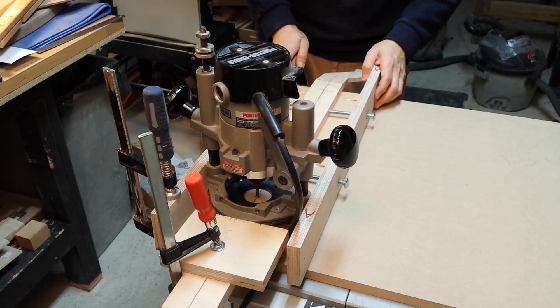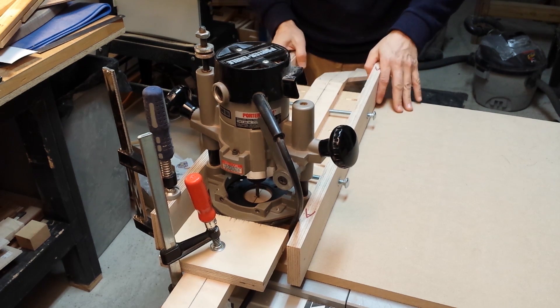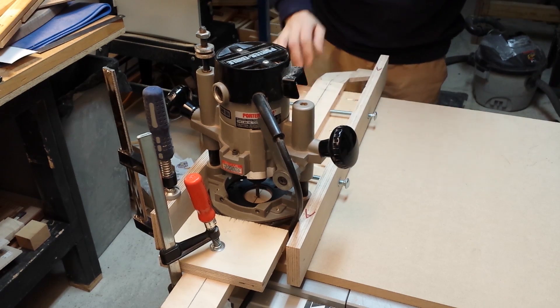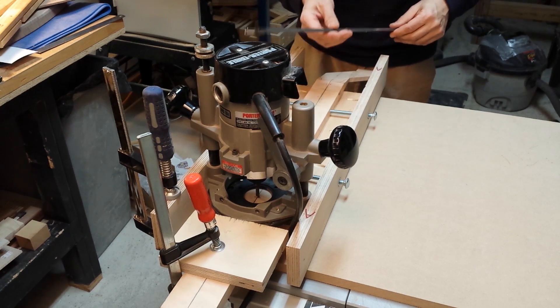At this point I'm ready to make my first cut. I'm only going to take a shallow pass and do it a few times until I get the proper depth for this truss rod.